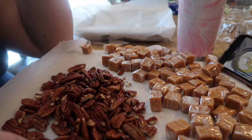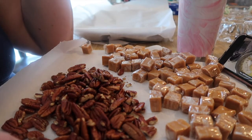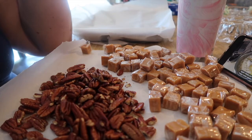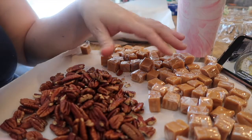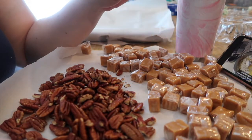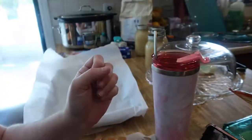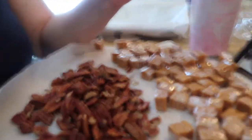Alright guys, so today we're gonna start making our candies for Christmas because I have not started — today is the 13th. I was gonna do a day in the life but the problem is I'm on call. We finished making applesauce today, you can see that's over there — my husband helped me this morning — and now I'm gonna start on these.